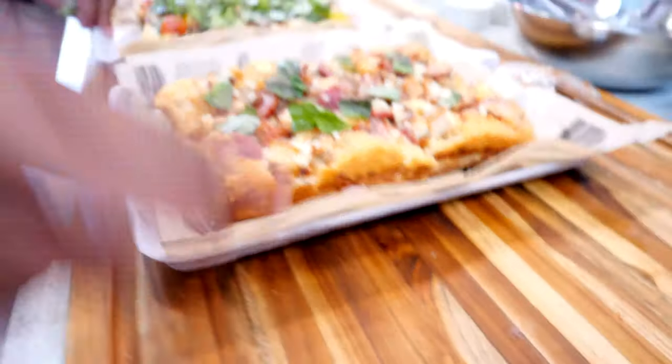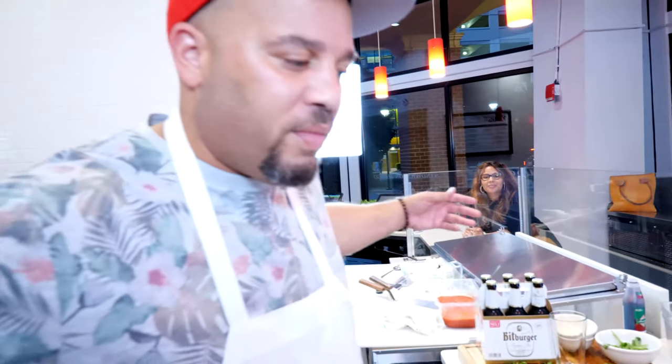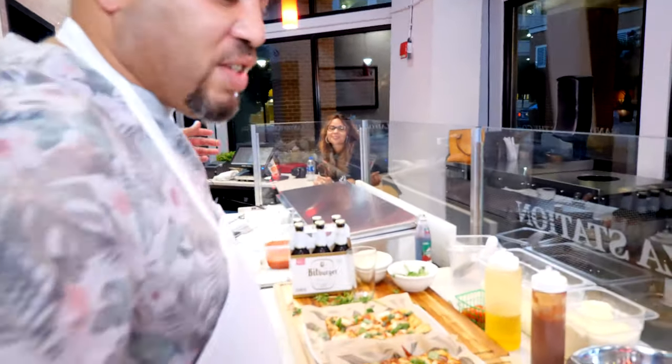Meat lovers, veggie, margherita, barbecue chicken, chicken parmesan — I don't know where to go. Which one should I get? Come on, let's have a slice.